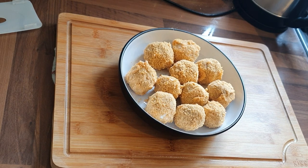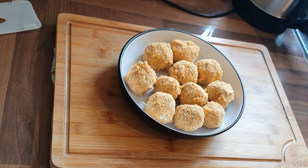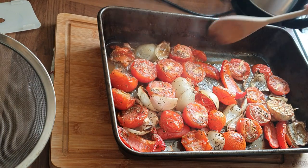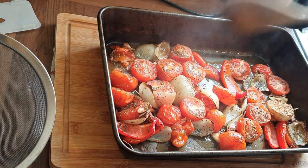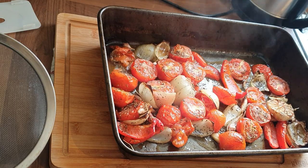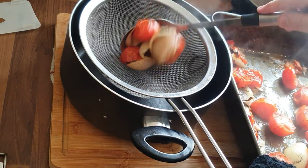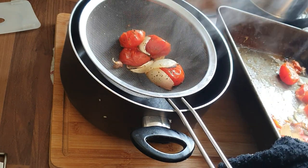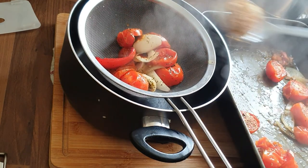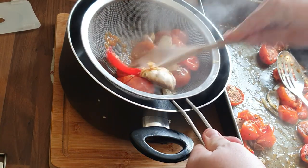Once you've got them all done, at this stage you want to put them in the fridge for about half an hour so they can firm up. At this point you've got the tomatoes out of the oven. Get yourself a sieve — you can just blitz the sauce if you prefer, but I've used a steel sieve with a wooden spoon to pass it through.